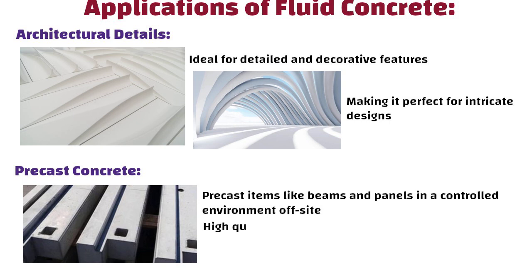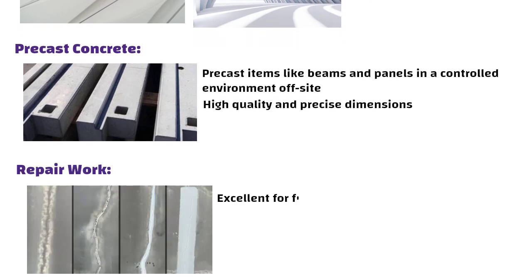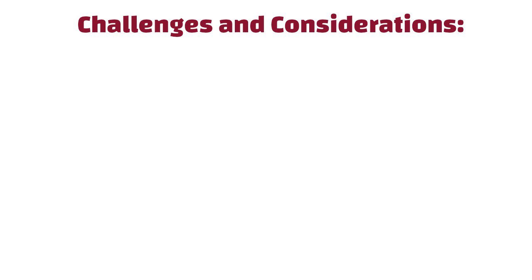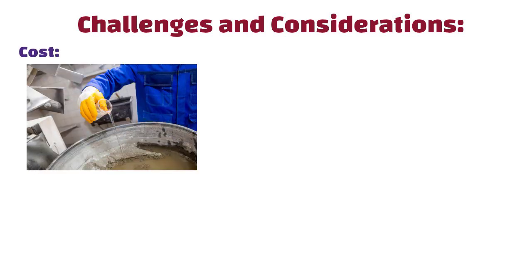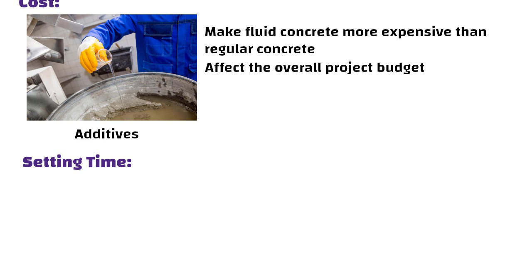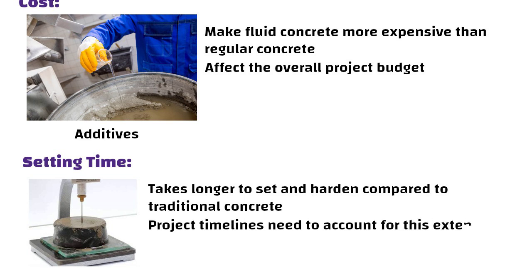Precast use ensures high quality and precise dimensions. Fluid concrete is also excellent for repair work — filling cracks and gaps in existing structures, helping to restore and reinforce damaged areas effectively. Challenges and considerations include cost: the additives used to enhance fluidity can make fluid concrete more expensive than regular concrete, which can affect the overall project budget. Additionally, setting time is longer — fluid concrete often takes longer to set and harden compared to traditional concrete, so project timelines need to account for this extended setting period.